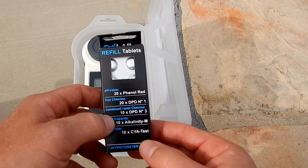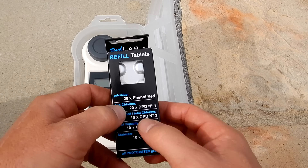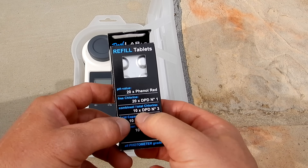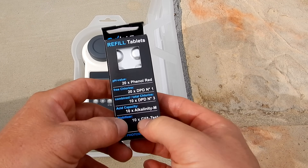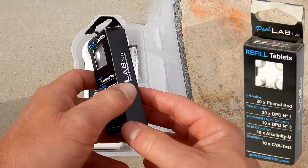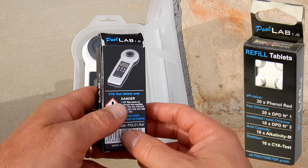Included with the PoolLab 1.0 are some tablets: you have 20 phenol red, 20 DPD-1, 10 DPD-3, 10 alkalinity, and 10 cyanuric acid tests. Of course, you can order refill tabs and also tablets for the other tests.